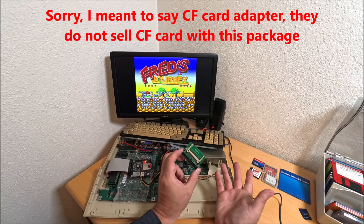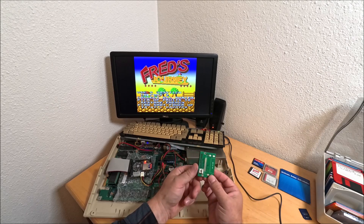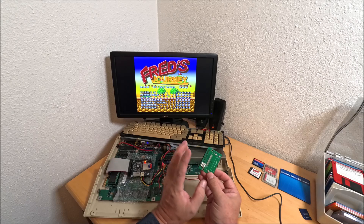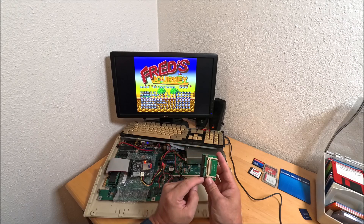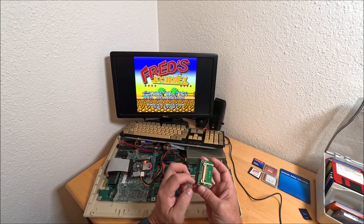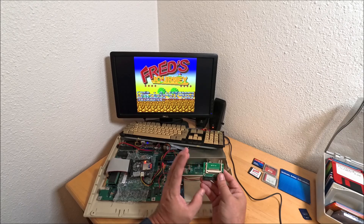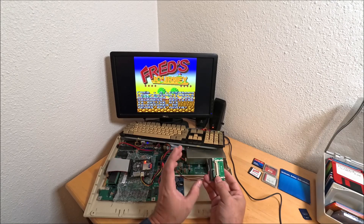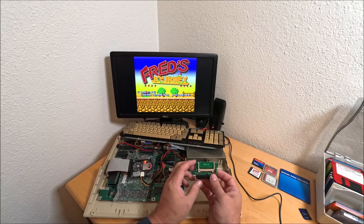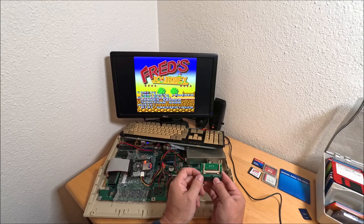You might ask what's so special about the CF card adapter. There are many CF card adapters on the market, but you have to get one with power. If you buy one without power it will not work, because it's a 40-pin interface, not 44-pin. The 44-pin laptop style hard drive interface has internal power pins, this one doesn't - it requires power on the back. Anyway, when I received my adapter, I put everything together and was excited to start formatting and putting games on.